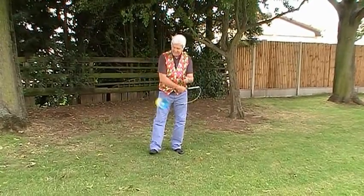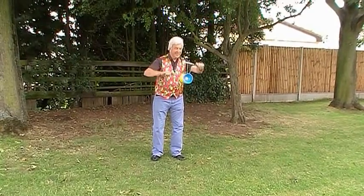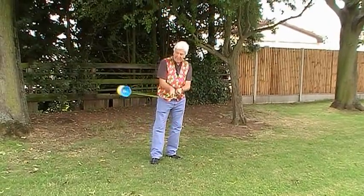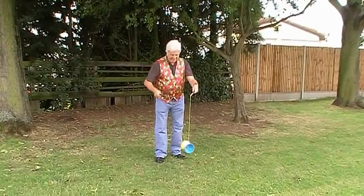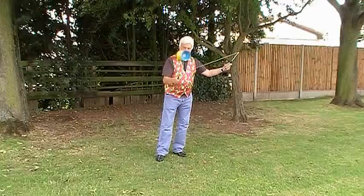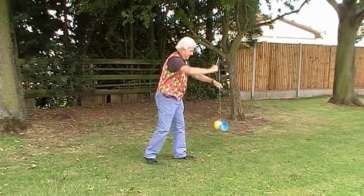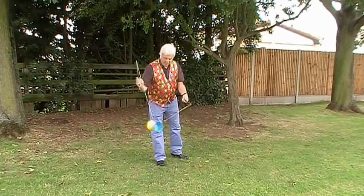Once it's spinning we can do what we call the whip and then start some easy tricks. If you notice between the tricks we move our hand up and down again very quickly and perhaps do the whip, because this speeds the Diabolo up between the tricks and helps to keep the balance.